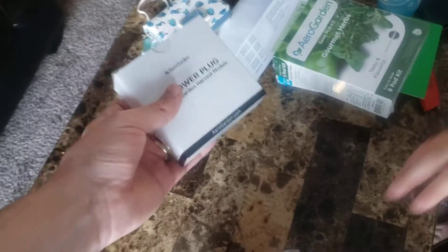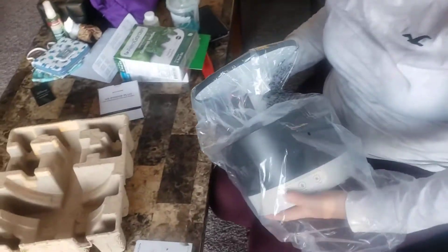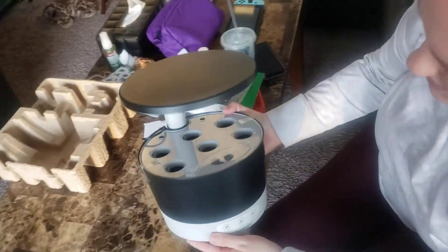So we got a US power plug there. And then is this the pizza maker itself? It's kind of looking like it's a Pizazz, doesn't it? No, I can swap them.